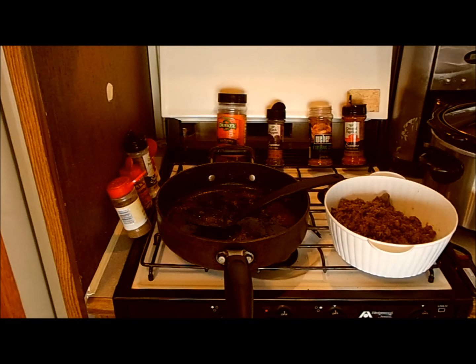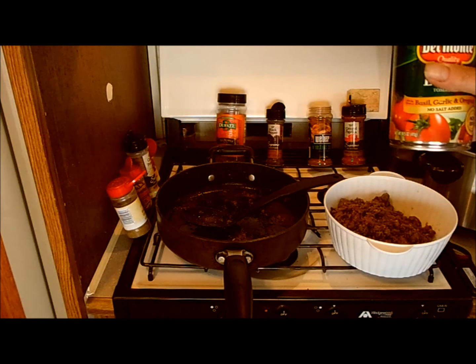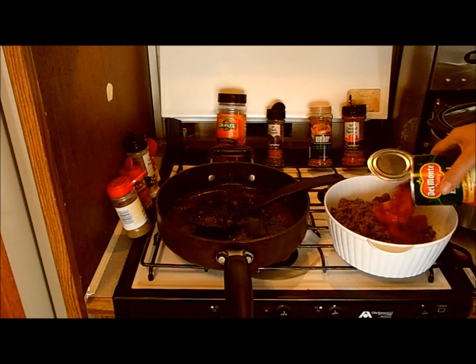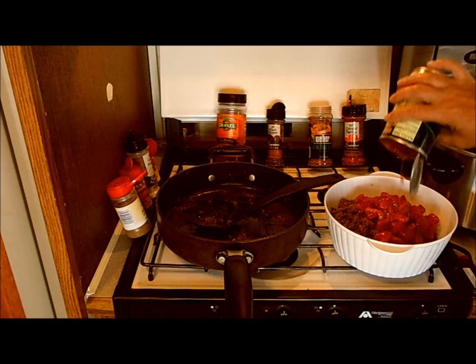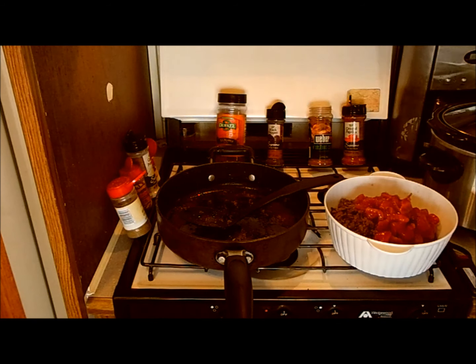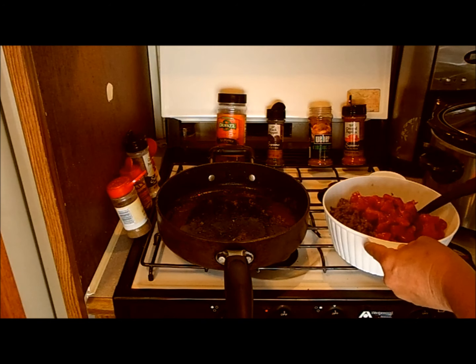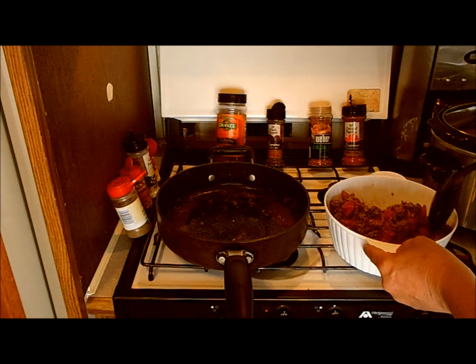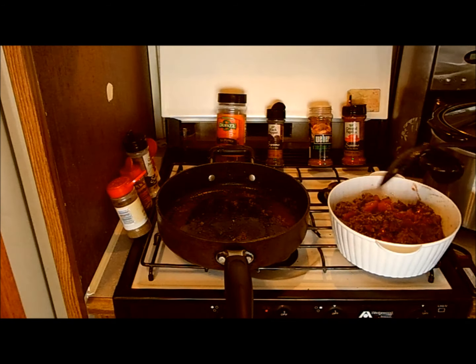I drained off most of the grease and now I'm going to add the basil garlic oregano diced tomatoes to the beef. I'm making this in advance to pour in when the beans get further along.